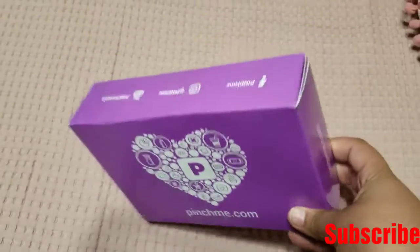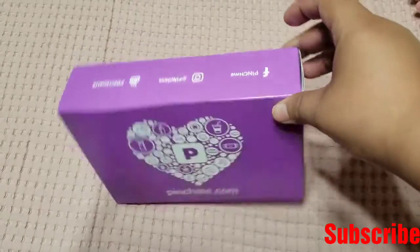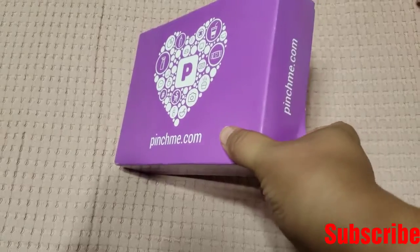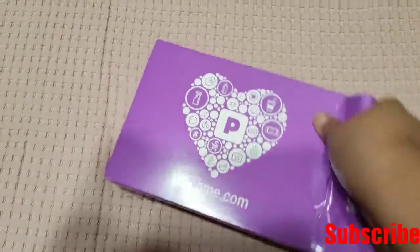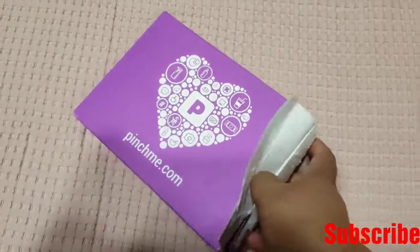I don't remember how many Pinch Me Boxes they have sent me, but I received this one in the mail today, and I will unbox it and see what I have, because as you can see it's really sealed. Let me just open it — trying to open it with one hand, because it's not easy opening with one hand. Hold on a sec.